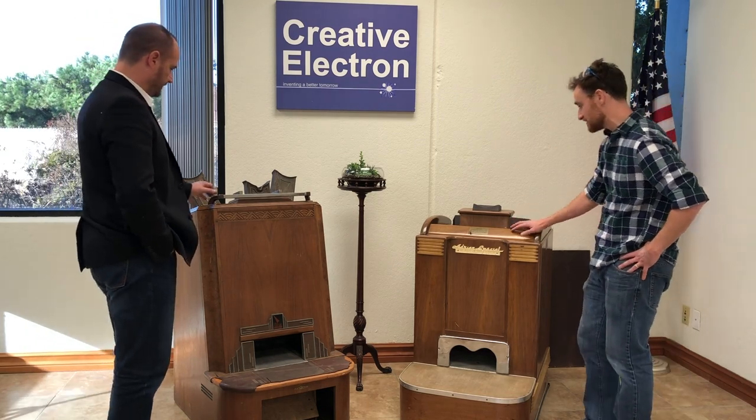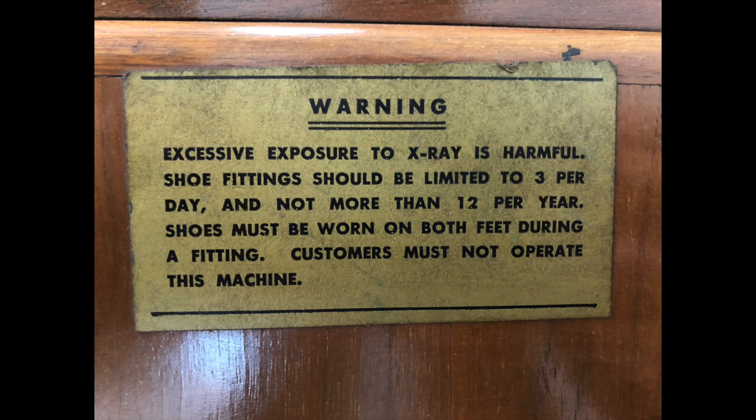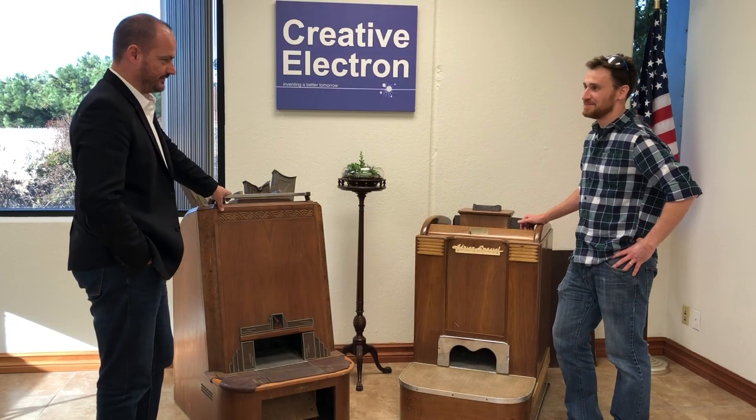In fact, it says right on this machine: 'Excessive exposure to X-rays is harmful, and shoe fittings should be limited to three per day and not more than 12 per year.' But that doesn't apply to the shoe salesman, right? Not at all — just the customer.